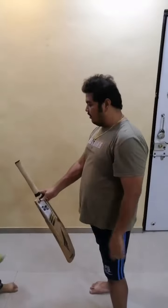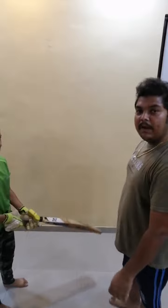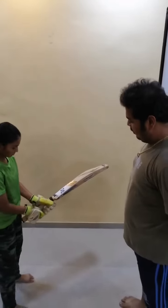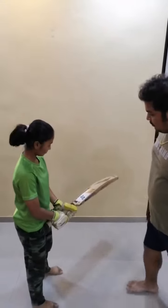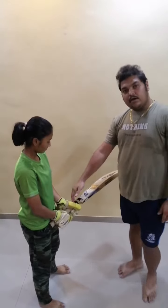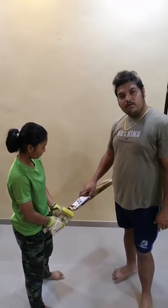I have Miss Aumi with me and she will be holding her bat. She is a left hand batsman, and for her this is the outside edge, and she has placed her bottom hand V on the bat splice. So that's all for batting grip.